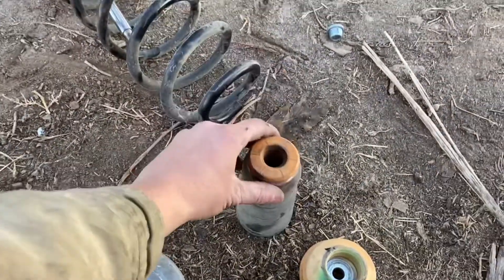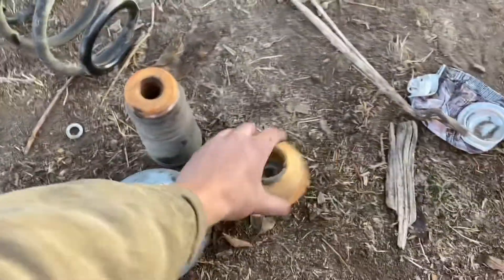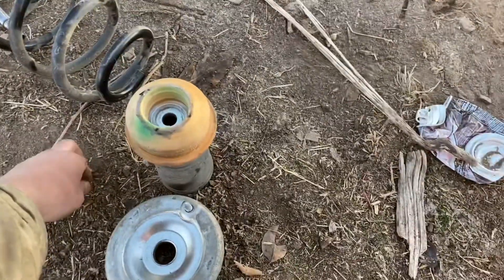We need to utilize this bump stop, this thingamabobber, and this other thingamabobber, and this thingamabobber, and this bolt.